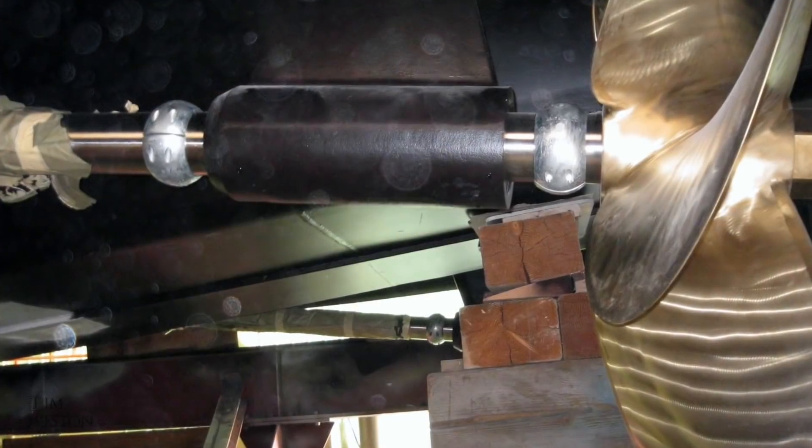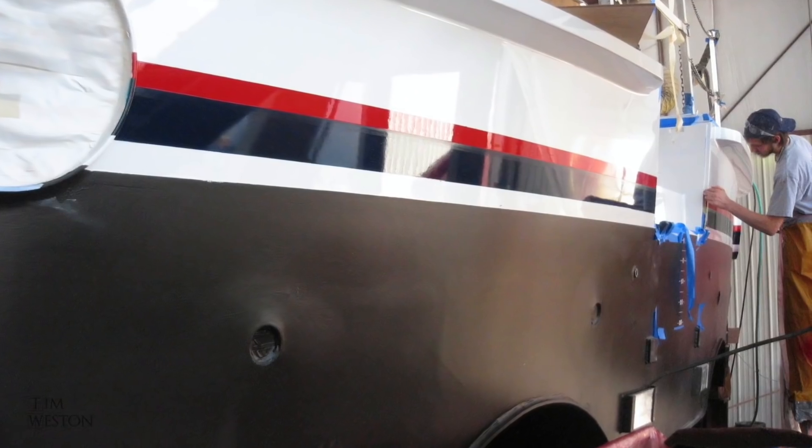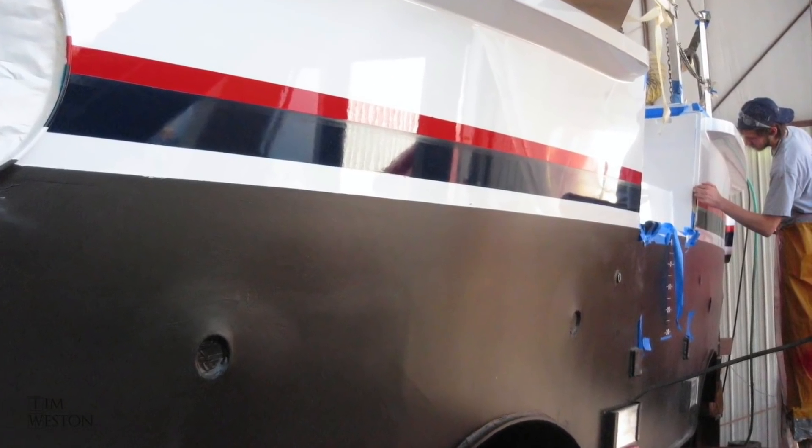By now the boat was almost ready to be launched, though there was still a lot of work left to do after she goes in the water.